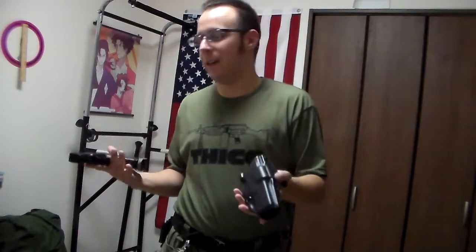With .45, you're naturally going to need a larger slide to compensate for the extra girth of the round. Slight increase, more jams, other problems, but we're not going to get into that.